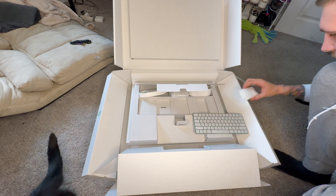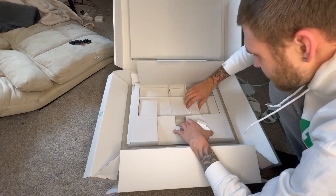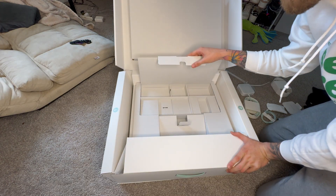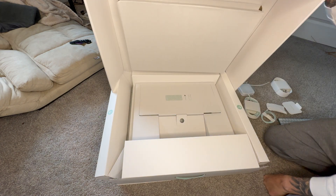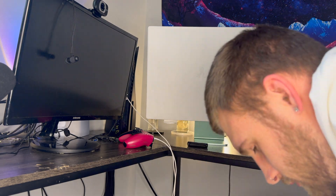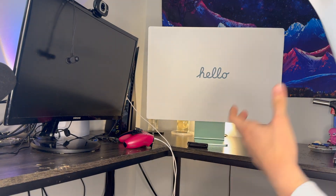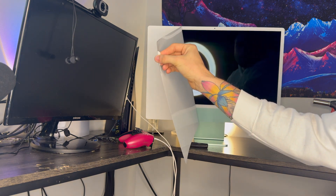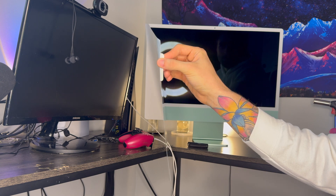Let me just rip this whole box apart — there's supposed to be a touchpad that I'm looking for. Y'all, it doesn't look like it came with that. I might just be tripping. Let's not waste any more time looking through the box, let's just get this set up. Alright guys, we got it on the desk now. I'm scared to take this screen protector off. Let's see if this thing turns on.